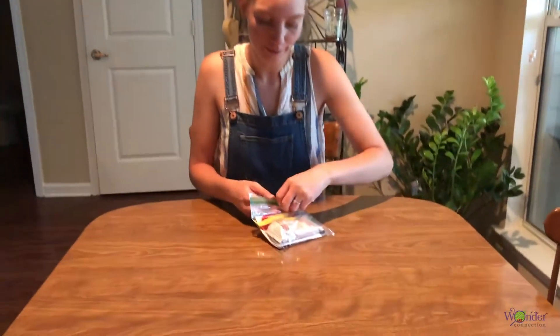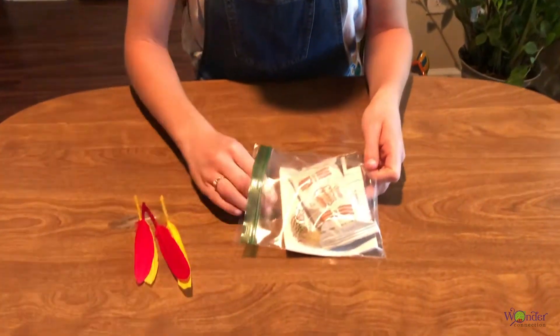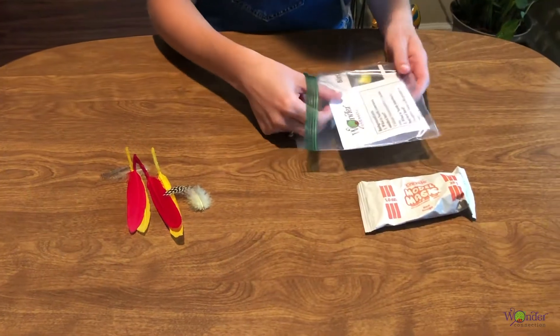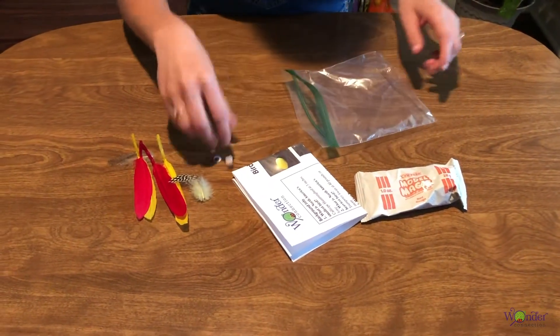So in your bag, you will have some feathers, some model magic, the instruction sheet, and googly eyes.